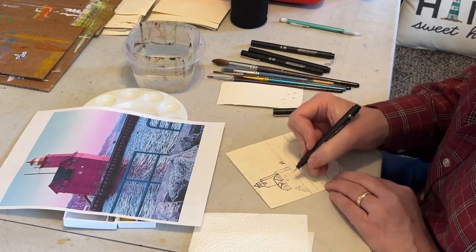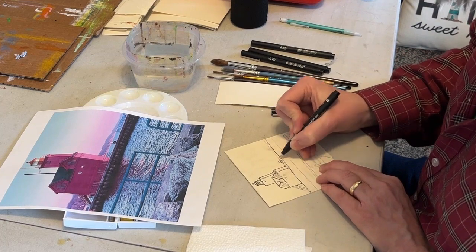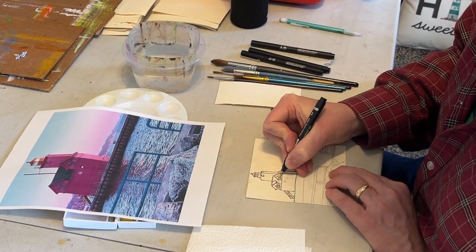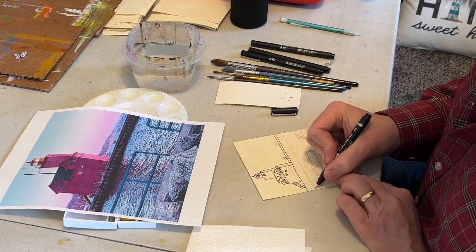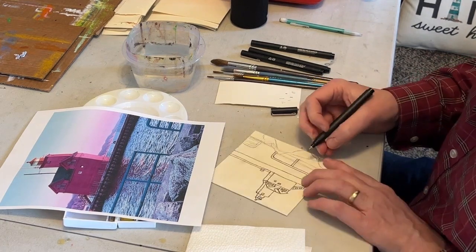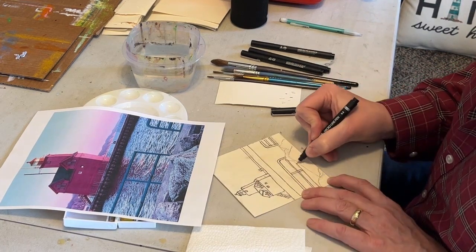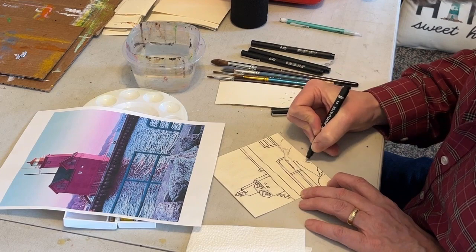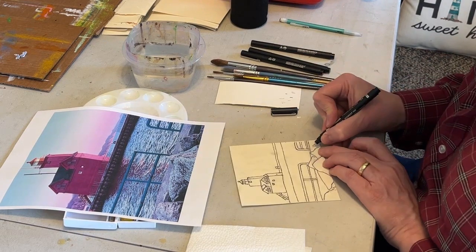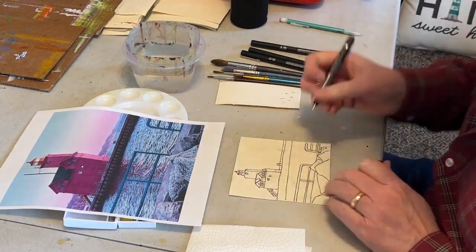At this point I'm just going back in and drawing over my pencil drawing with the pen, which will bring out the basic composition and shape of everything. This style is kind of like coloring where you draw the coloring book page and then you go fill it in. Of course you could certainly do a painting like this without pen and ink — just a pencil and do all your work with the watercolor. Here I'm adding the name of the lighthouse, the date, and my initials.